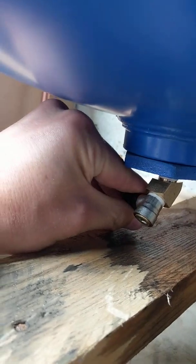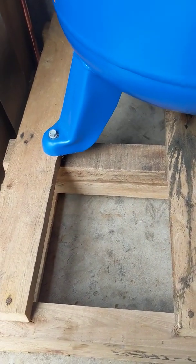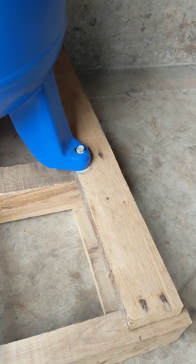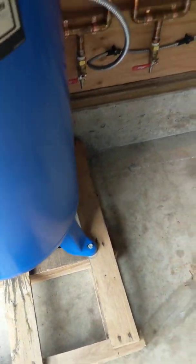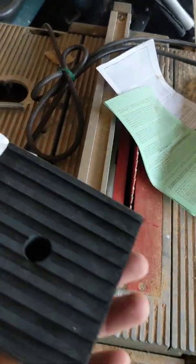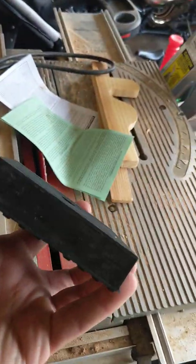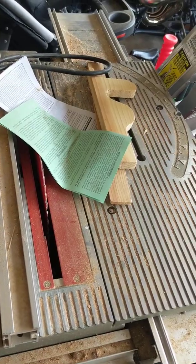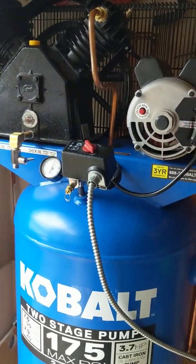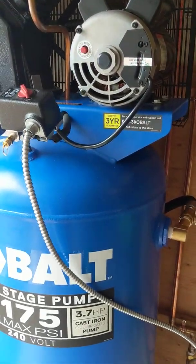I kept it on the pallet for now. I had taken it off and was trying to figure out whether to drill some studs down into the concrete, and I bought some heavy-duty pre-drilled rubber mounts for it and was going to come up with a system for that. But I decided to hold off because I don't know how long I'll be at this house.